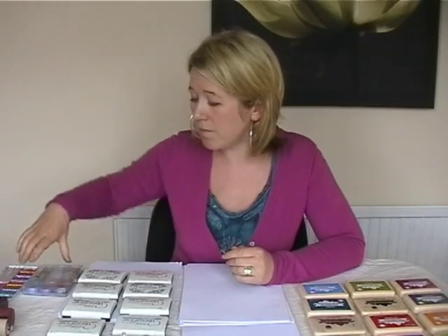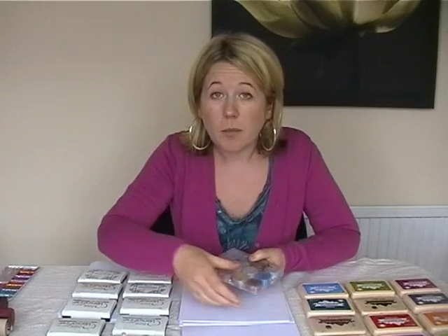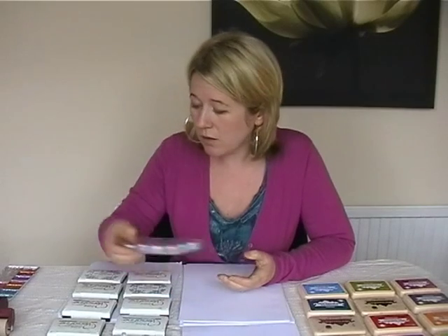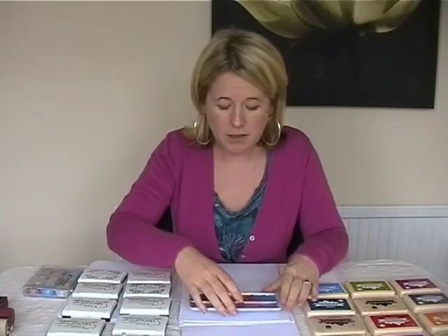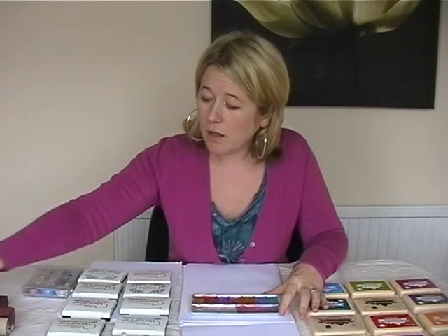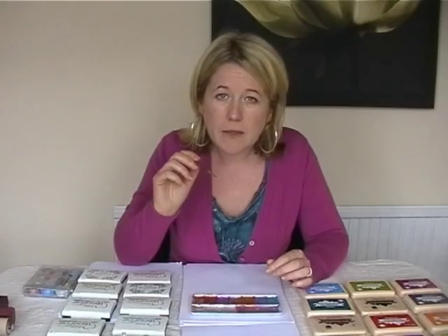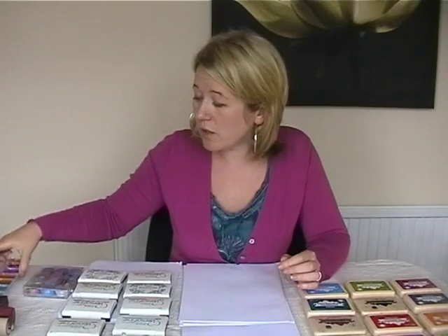The paints that we're going to be using are mica powders. As I say, they come in powder form. There's a box of twelve here — twelve different colours. I've got a palette here. I tend to mix them with a bit of water, and a nice fine paint brush to just paint in that detail. I'll be showing you how to use those later.